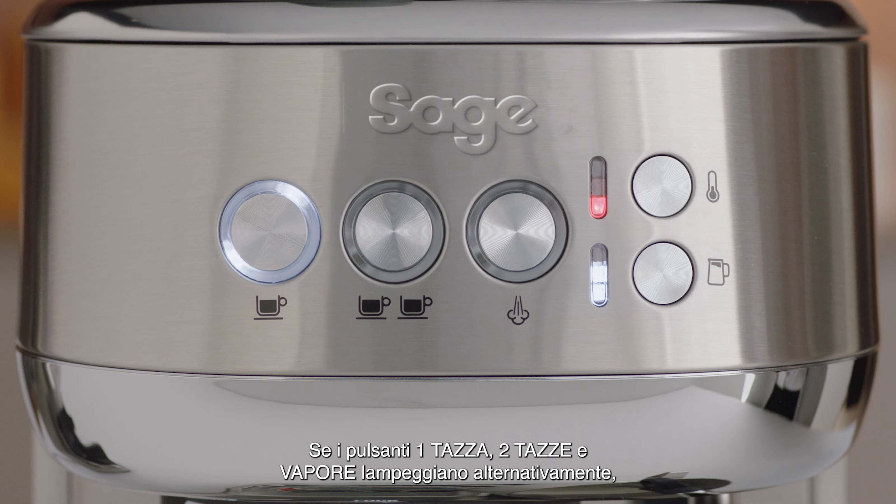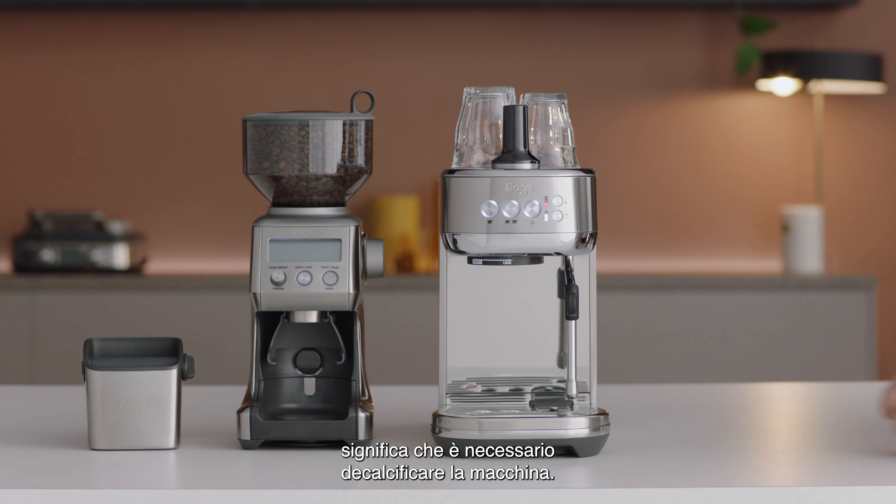When the 1 cup, 2 cup and steam buttons start flashing alternately, this indicates that the machine will need to be descaled.